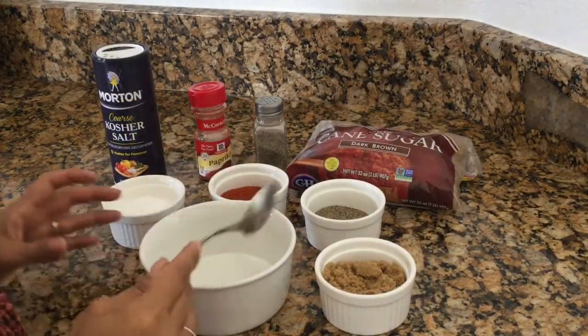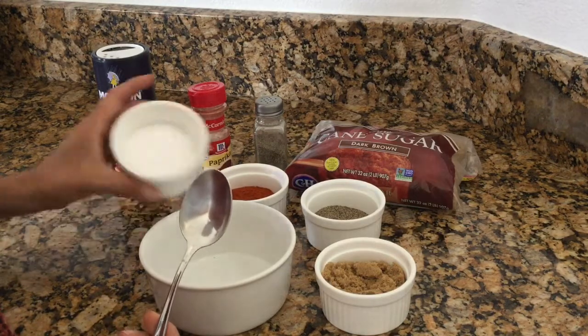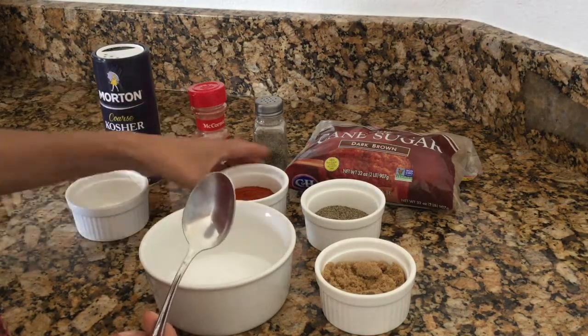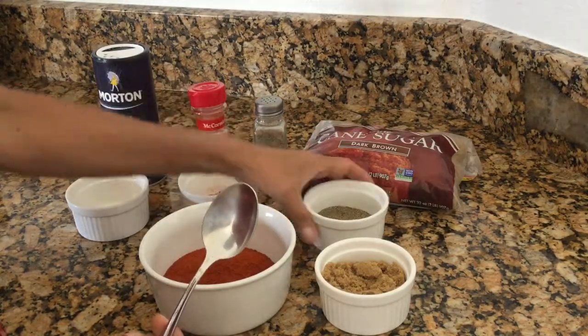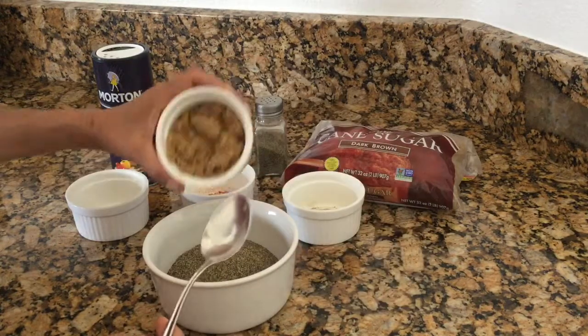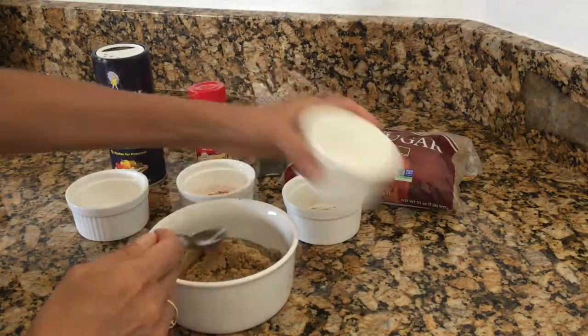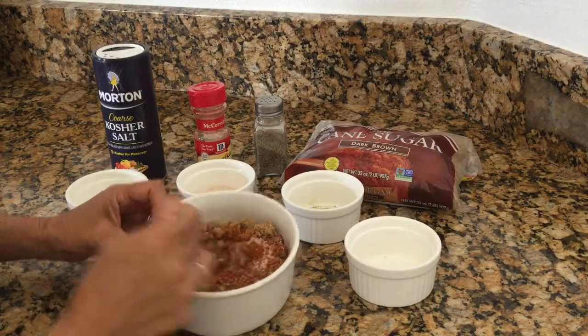So you can see how easy this is. I've got my ingredients and I'm just going to go ahead and start pouring everything in. It doesn't matter what order. I'm going to put my salt in, my paprika in, my ground pepper, and my brown sugar. And then I'm simply just going to mix it all up. You can see it mixes up really easy.